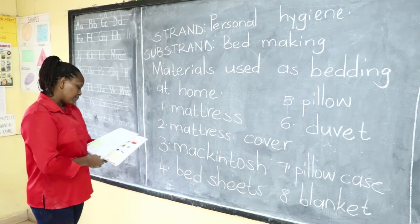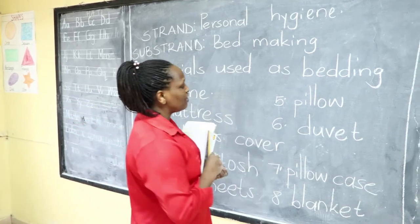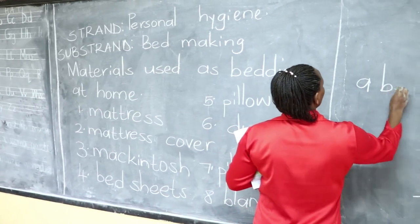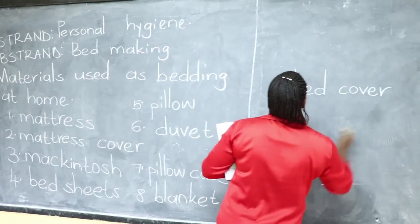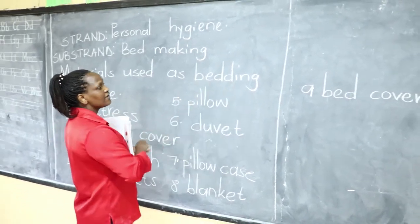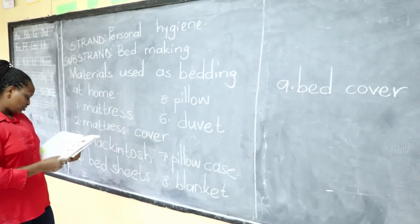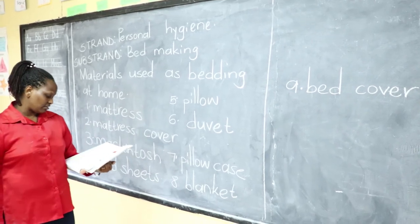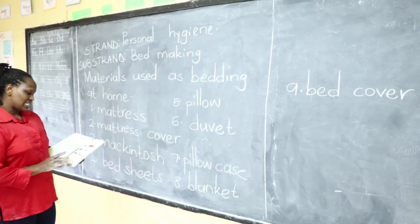We also have a bed cover or a duvet. That is another bedding material — let us add it as number nine. You can use either a bed cover or a duvet, not both at the same time. We use the bed cover to cover ourselves; it is a heavy material and also prevents the bed from collecting dust.